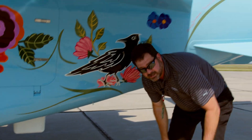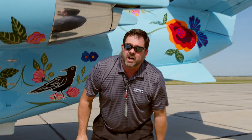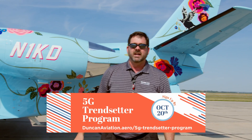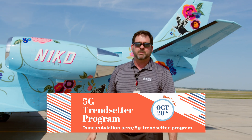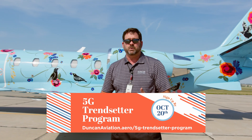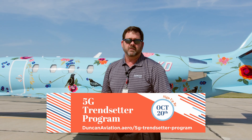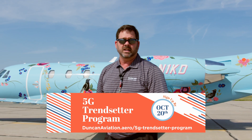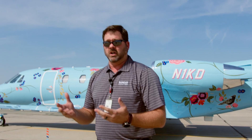We have some special offers as part of the Duncan 5G Trendsetter program. It's going to offer you the first opportunity to get the airplane installed and configured with the 5G system. You're going to get preferred parts, preferred scheduling, special pricing, and some special rebates that go along with the installation. Currently we're looking at several aircraft to do this with.